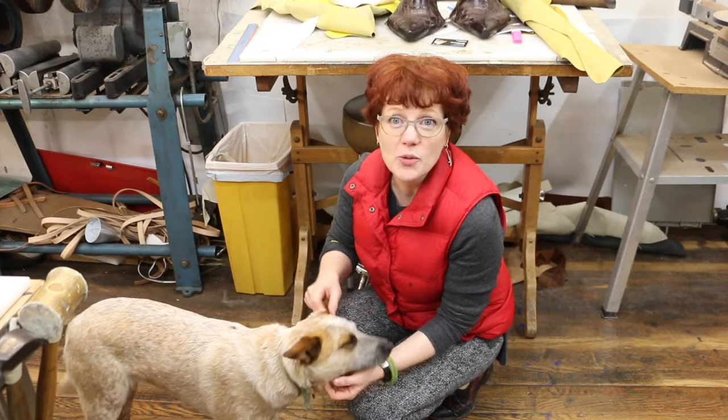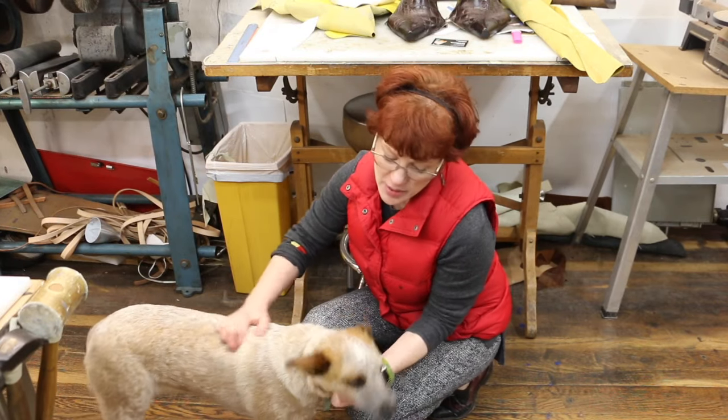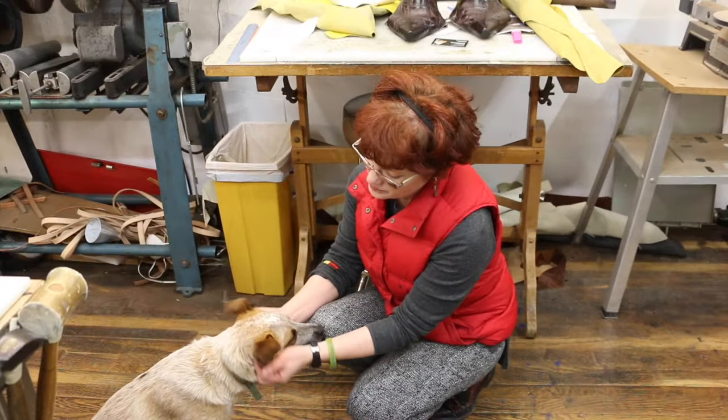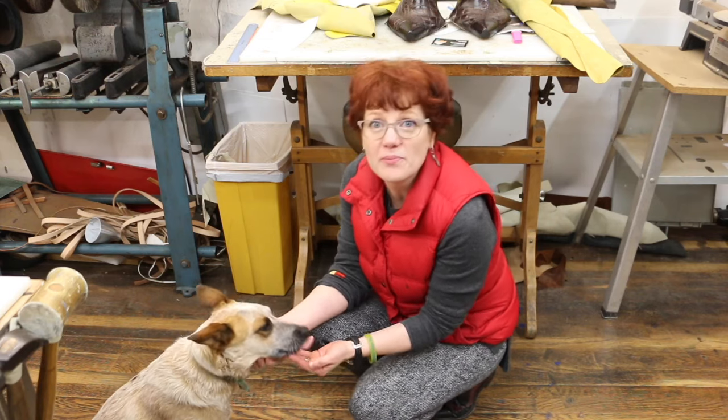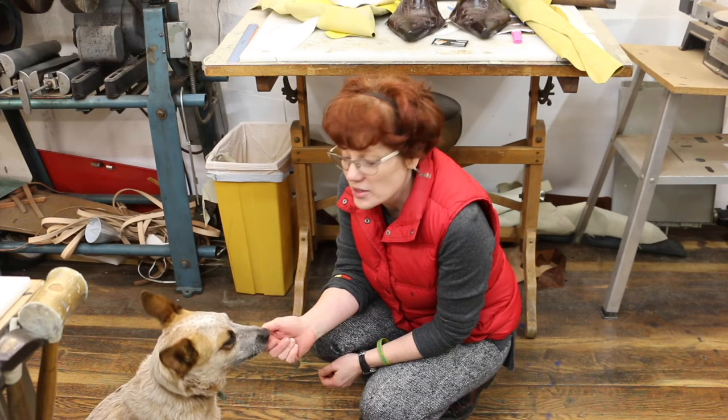If you hear various scrabbling noises going on in the background, that would be Zoe. My husband took the older dog to work and left her alone to annoy me at the shop all day. I don't know what I did to deserve this.